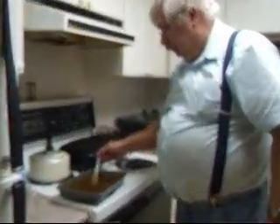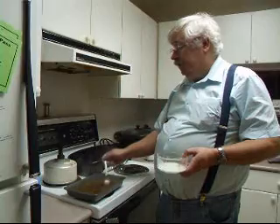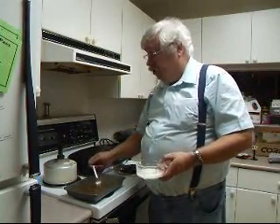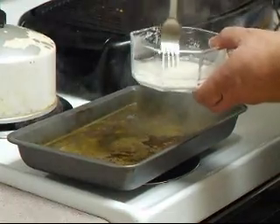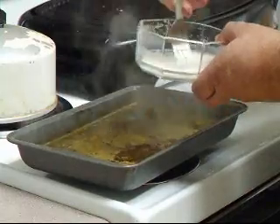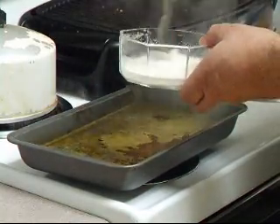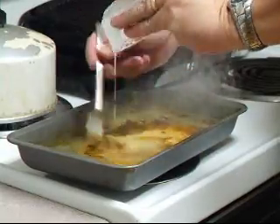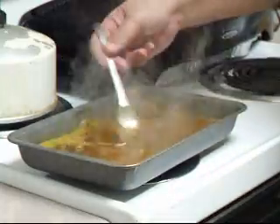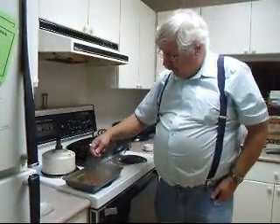Bring the gravy back to a boil. The reason we let the roast rest is that when a roast is cooked, the juices go to the outside. Letting it cool a bit pulls them back to the center so the juices stay in the meat and give you a juicier result — it also finishes the last bit of cooking. Now take the cornstarch slurry we mixed earlier, stir it up to get the cornstarch back in solution, and slowly pour it into the boiling sauce. You'll see it immediately starts to thicken. Turn the temperature down to medium-low.